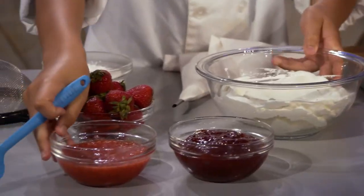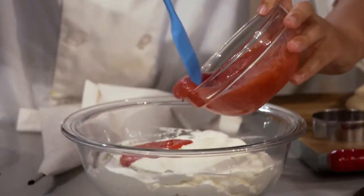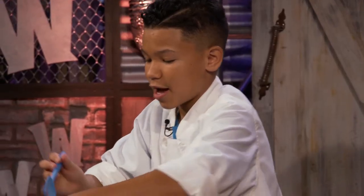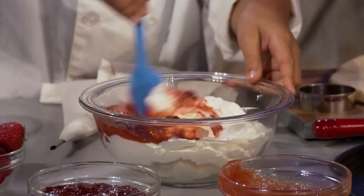For our filling, we have whipped cream, and then we have mashed strawberries, and we put some of that in, and I like to add some jelly to get it a little bit thicker. This is a very simple recipe that you could probably make at home.